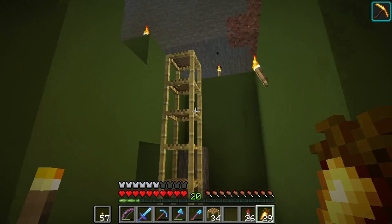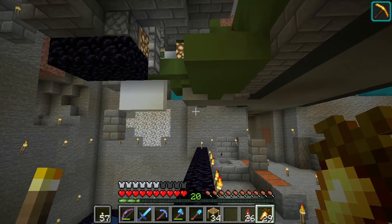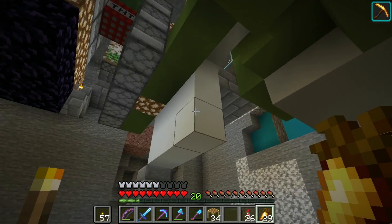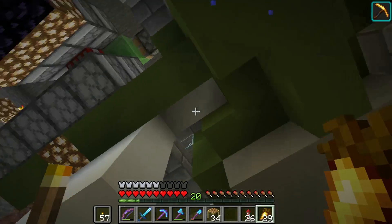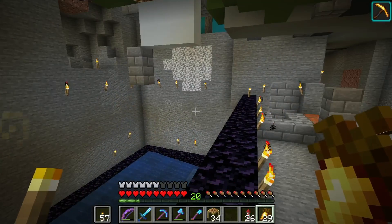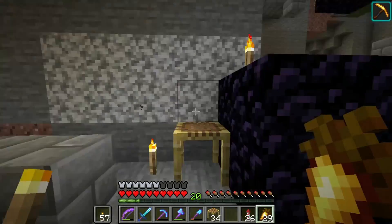We're back at the concrete farm and the redstone part is pretty much finished. I've tested it and it seems to be working. I did 8 stacks of concrete - the most you can craft at one time - and I think I got about 7.5 stacks back, including what's still in the system. So it seems to be losing around half a stack every 8 stacks, which isn't that big of a deal, but if I can fix it to be a little better I will.